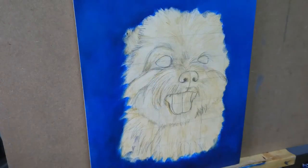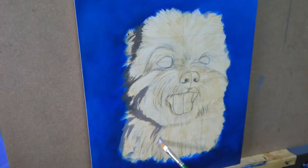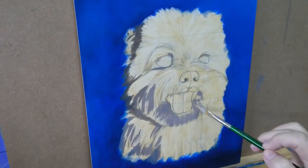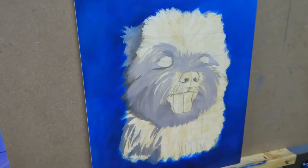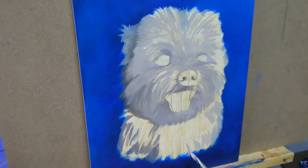This was on day 1. On day 2, I put another layer of phthalo blue in the background. For the dog, I put in different shades of grey, but they are of darker value than the actual reference photo, because I was going to put more layers of fur with lighter value on top.